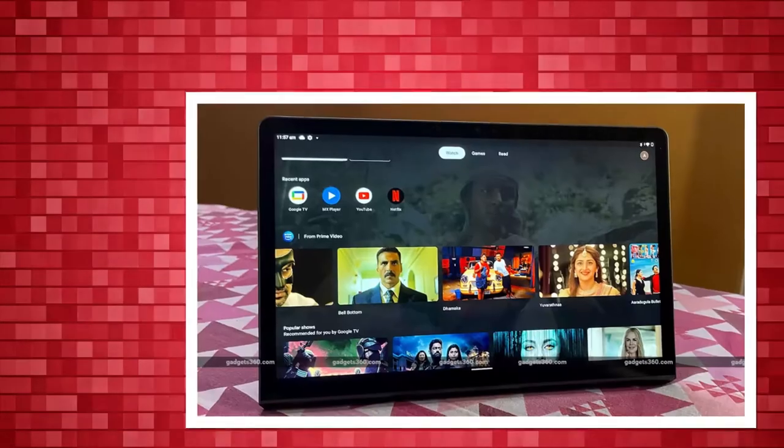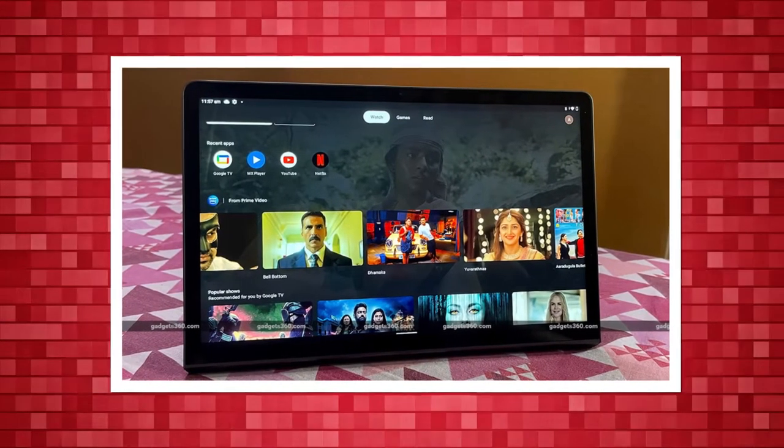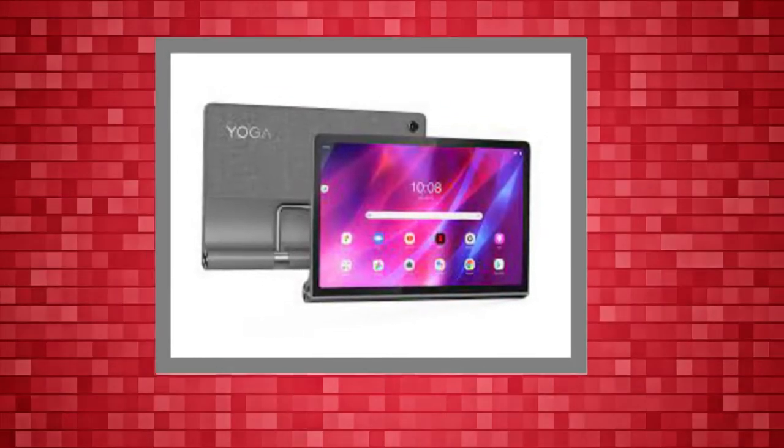So is the Lenovo Yoga Tab 11 the new midrange tablet to beat? After testing it out for over a week, here's what we think of it.